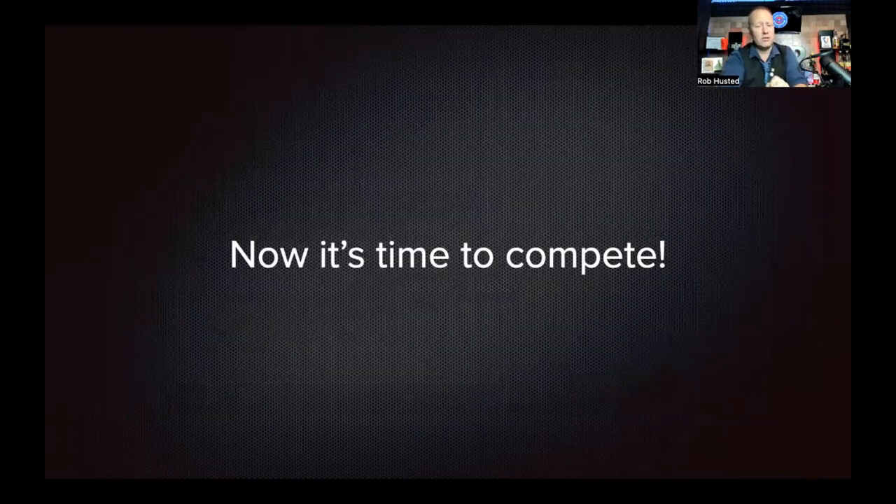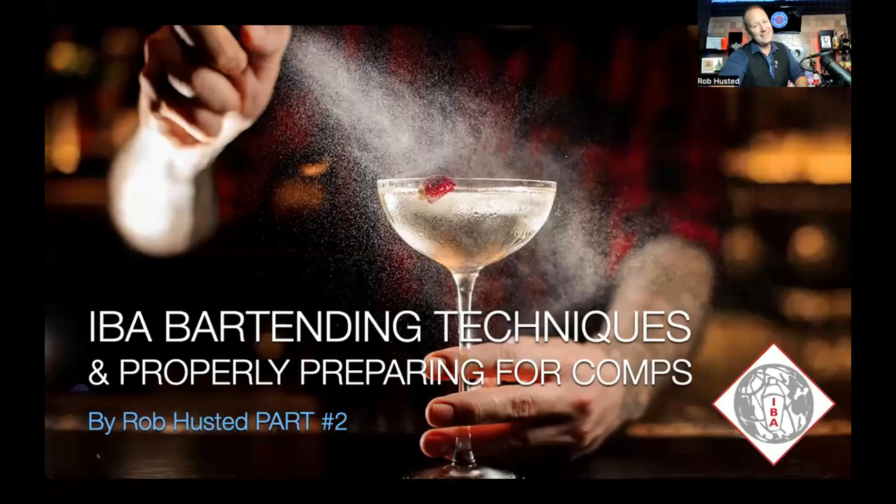Now it's time to compete — this has all been the pre-stuff before you get to the physical bar. All your ingredients on the bar, you did your one-minute cocktail speech, and now it's time to compete. Well, guess what? That's in part two. Hopefully you enjoyed this part one of IBA bartending techniques and how to properly prepare for IBA competitions. We look forward to seeing you on stage, and we'll see you in part two.